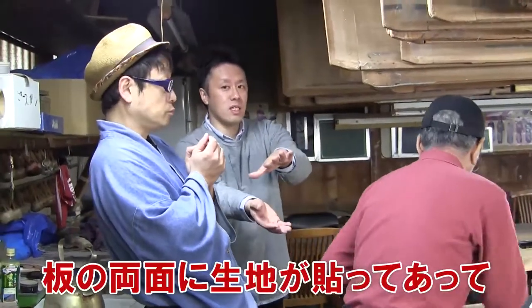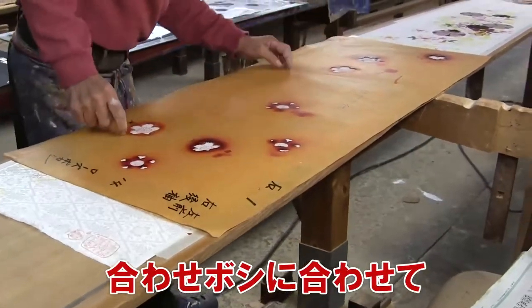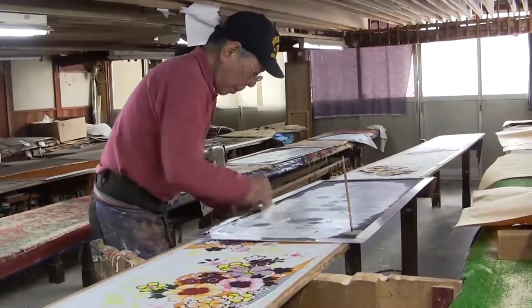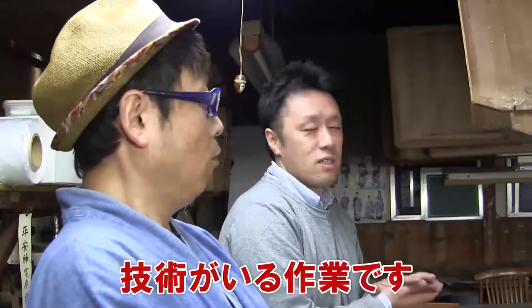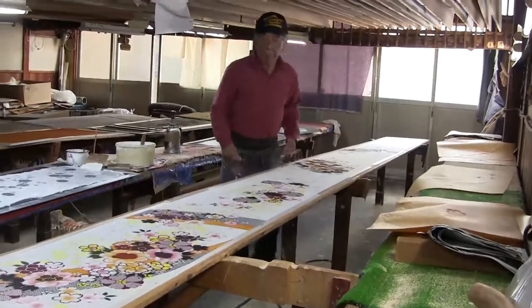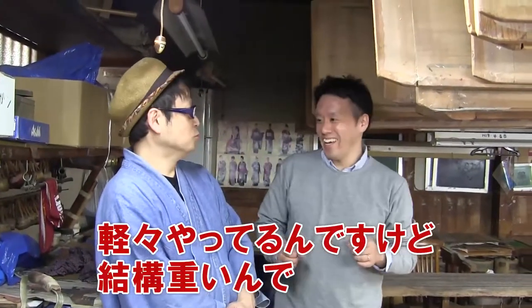This is a place called Itaba where you dye using the mold you saw earlier. The fabric is pasted on both sides of the board, rotated, and aligned with the mold, then dyed in layers. It looks easy, but the thickness of dye must be uniform and streaks must be avoided. This work requires a high level of skill. He flipped it over rather easily. It looks light, but it's actually quite heavy.